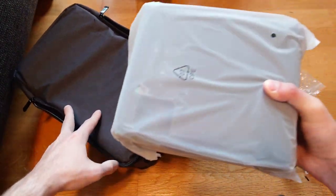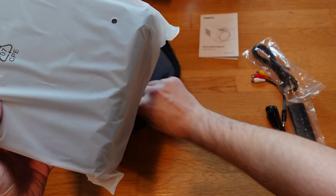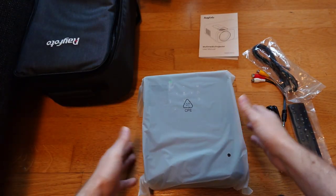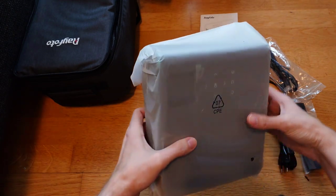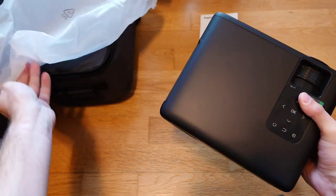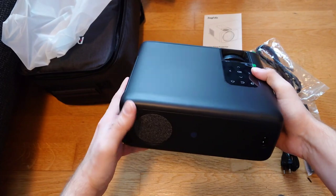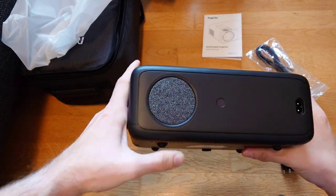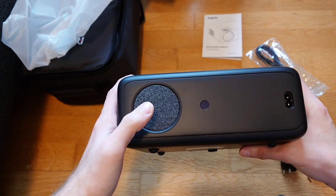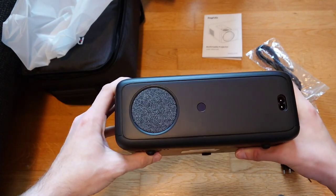Now to the main attraction - the device itself. I can lift it with one hand because it's not too heavy. It's a bit bigger compared to mini LED projectors, but this is a full true LED projector. One reason for its size is the full loudspeaker on the back, which provides a good speaker system.